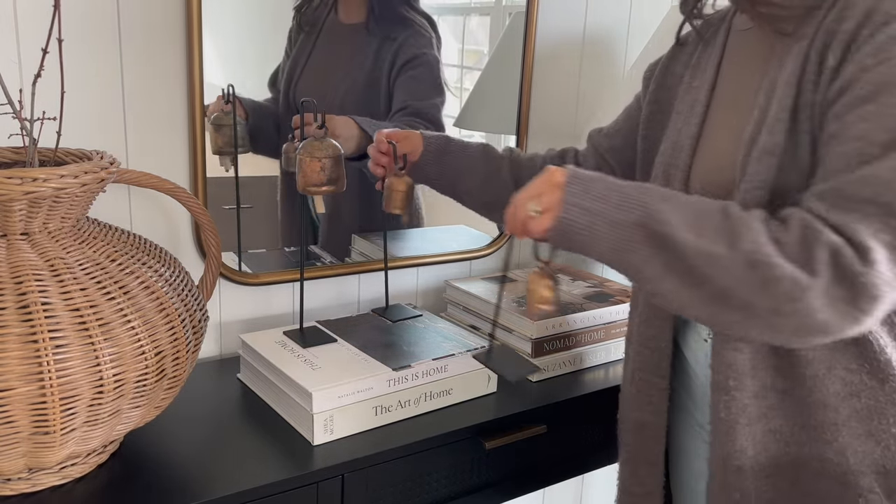To style my sofa I'm using pillow covers from Colin and Finn — I've been loving their covers and you'll probably see me use these all year long. My inserts are from Amazon; they are hands down the best inserts I've ever had — I highly recommend picking them up if you're looking for great inserts. The stunning decorative throw blanket was gifted to me by Any Textile House — the detail is just so beautiful and I love it so much.